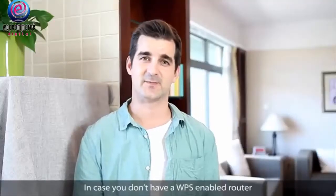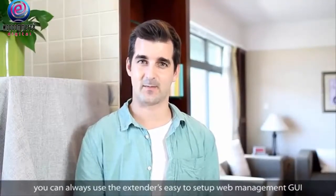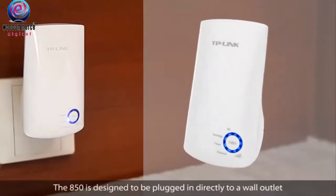In case you don't have a WPS-enabled router, you can always use the extender's easy-to-setup web management GUI.